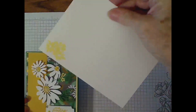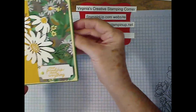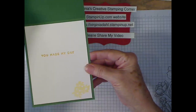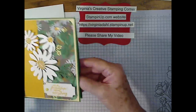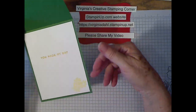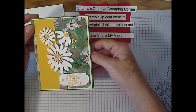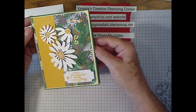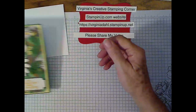Here's our card. Here's the little cluster of flowers done in Lemon Lolly. And on the inside, it says 'You made my day.' I don't do an awful lot to the inside of the card. You can see that I used some embellishments and some Wink of Stella.